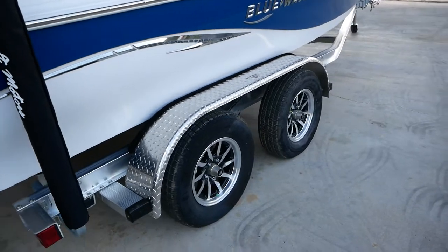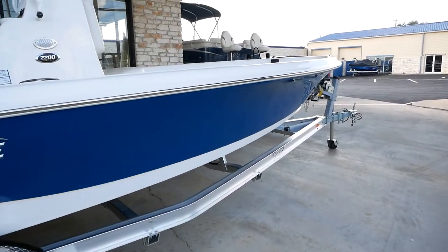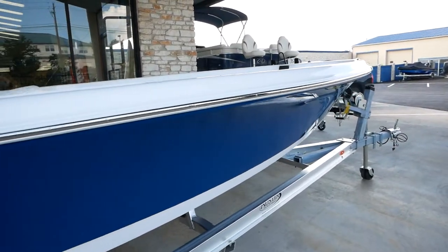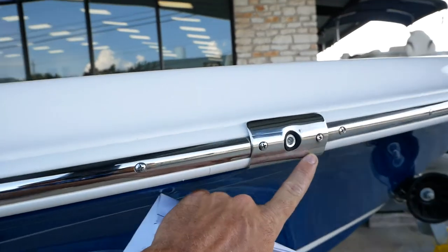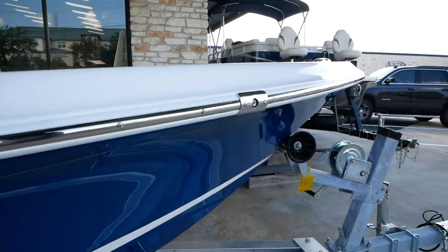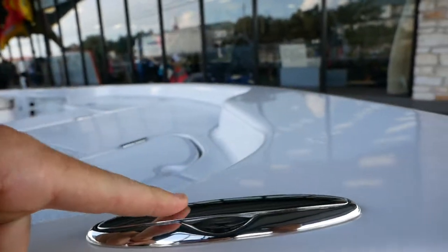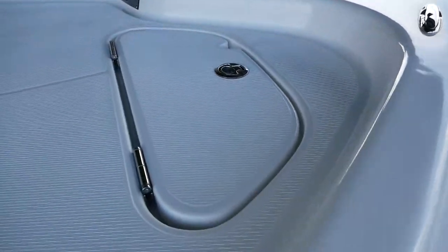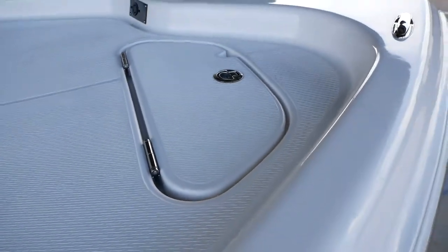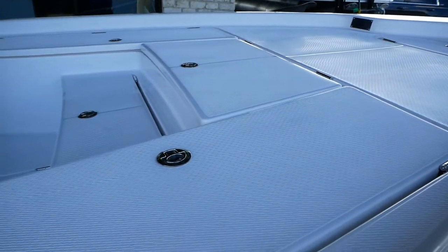As you can see, it's going to be sitting on a double axle aluminum trailer. You're going to have some built-in nav lights right here in the rub rail, so you'll get red and green on your port and starboard. It looks like they added a cleat up here to tie off for your anchor, and you'll have an anchor box right below that.